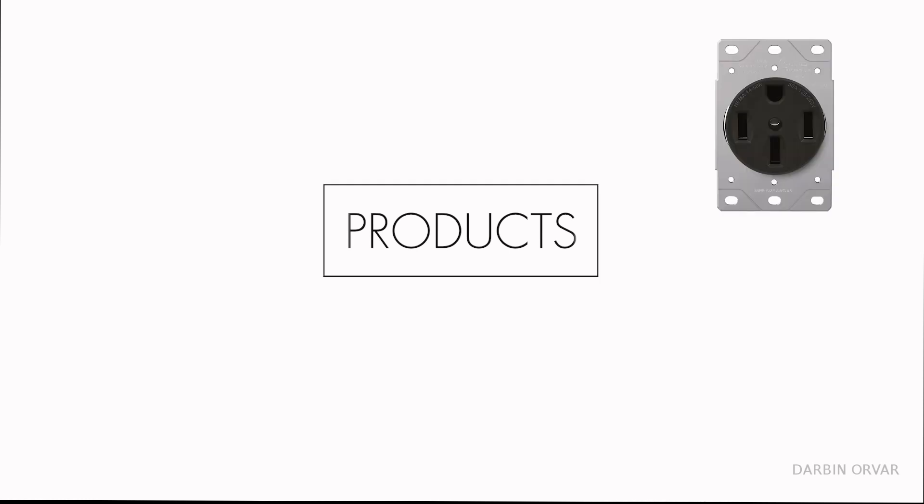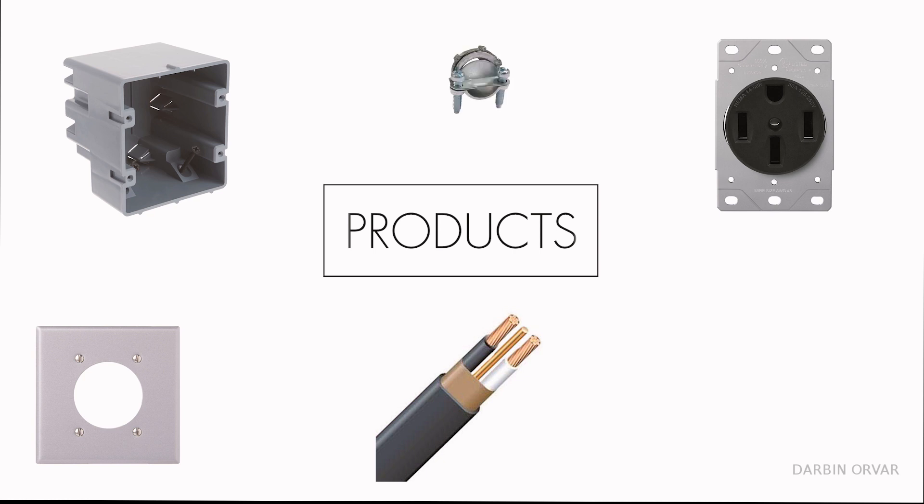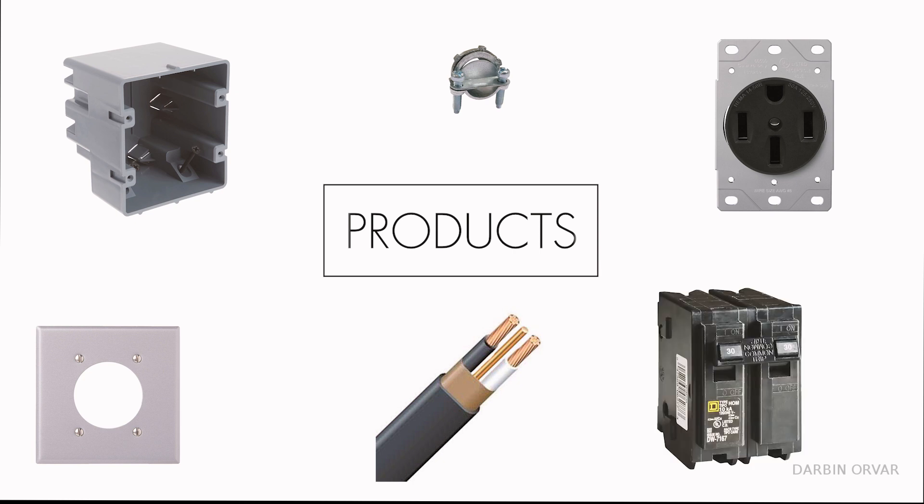In terms of products, I'm going to need a receptacle — a NEMA 14-50R — a cover plate, a box, insulated wire. I'm using 8 gauge because I'm using a 30 amp breaker, so an 8-2 wire with two hots and one ground inside. A strain relief to clamp the wires in place — I'm using 3 and 1/8 inch — and a 2-pole 30 amp breaker made for 240 volt. I'll put links to all of these things in the description below.